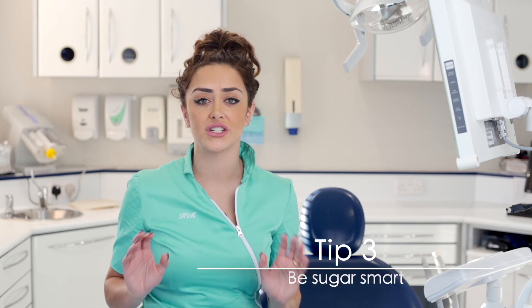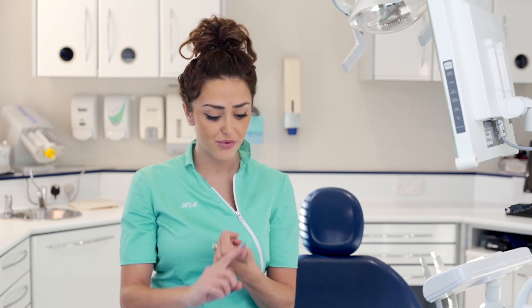Tip number three is being sugar smart. There's hidden, sneaky sugar in pretty much everything — milk, bread, yogurts — lots of things contain sugar, and we've got to be really aware of how often we're giving these sorts of treats to our children. The way I see it, your teeth can handle five sugar attacks a day, and bearing in mind that breakfast, lunch, and dinner make up three of them, you've got two other opportunities for a sweet treat and your teeth will still remain healthy.